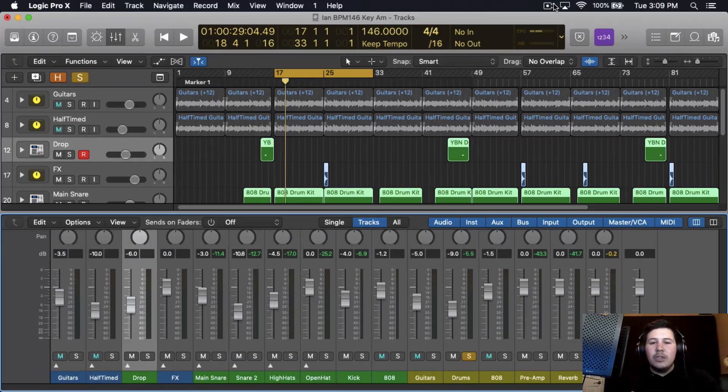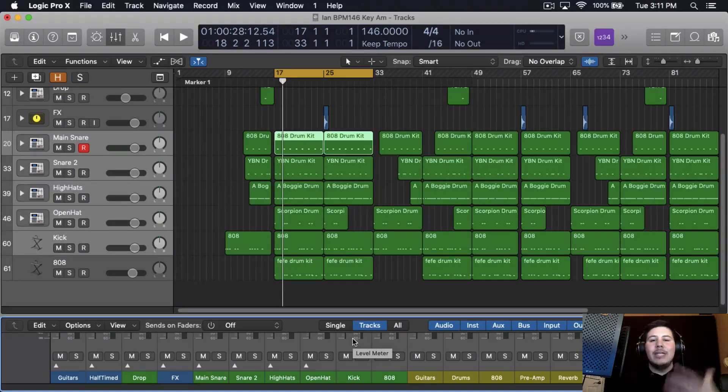But before we start doing any of that, I'm going to take off all the plugins and we're just going to start from scratch. The first step is leveling, and that is so important — making sure everything is hitting right and you're not clipping. I like starting from the low end and moving my way up, so I like starting with the kick.